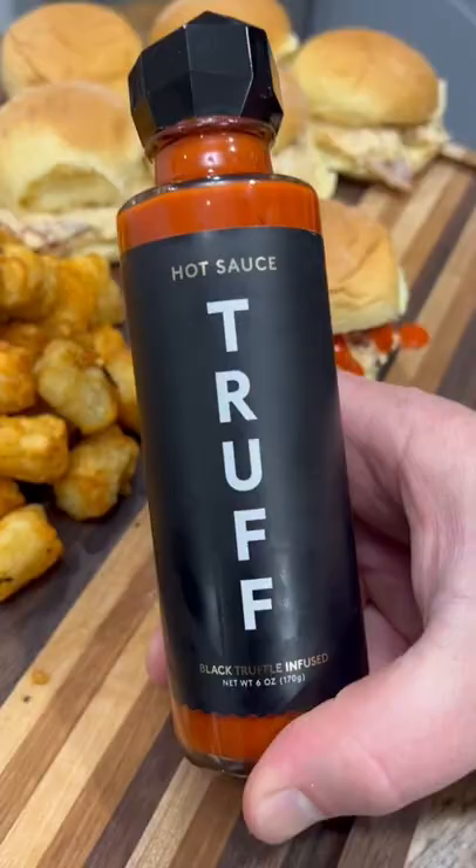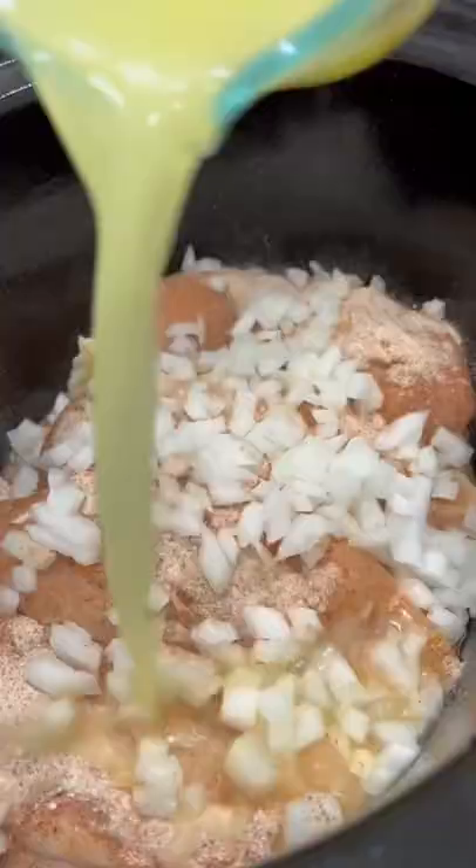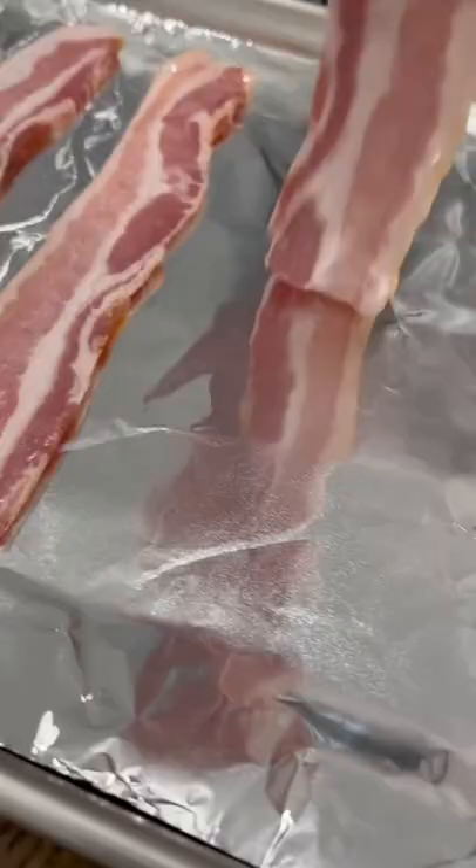Cracked chicken sandwiches are one of our favorite crock pot meals and they're super easy to make. I just throw my chicken into the crock pot and season it with salt, pepper, garlic, paprika, and ranch seasoning. Then I throw in a diced onion and a half a cup of chicken broth and let it cook on low for four to six hours.